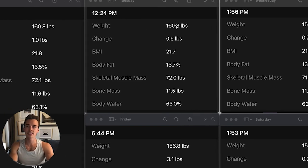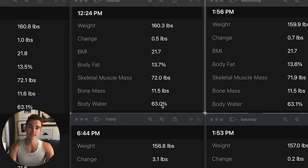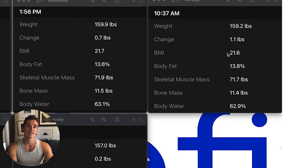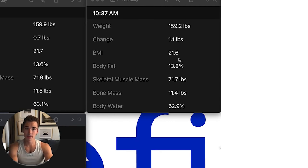Tuesday — weight stayed pretty consistent, BMI stayed consistent, body fat stayed consistent from my second weigh-in. Wednesday — weight stayed similar, BMI stayed the same, body fat stayed the same, skeletal muscle mass stayed the same. This is a good sign, because I didn't do anything overtly strenuous in these three days that would call for big differences in these numbers. I was mostly just seeing if it would be accurate from weigh-in to weigh-in. Thursday — my weight stayed the same, BMI changed slightly, body fat percentage went up by two-tenths, which I'd say is within the margin of error of two to three-tenths. Skeletal muscle mass and bone mass changed virtually nothing.